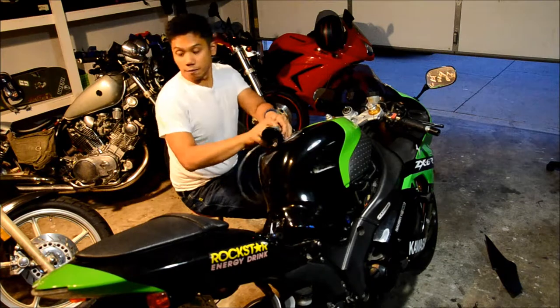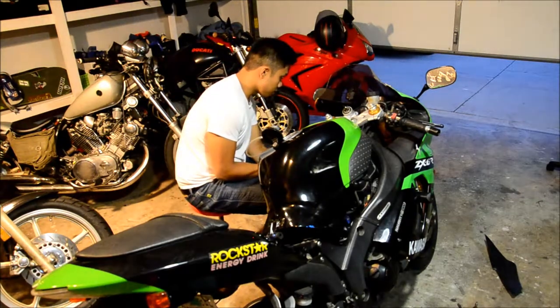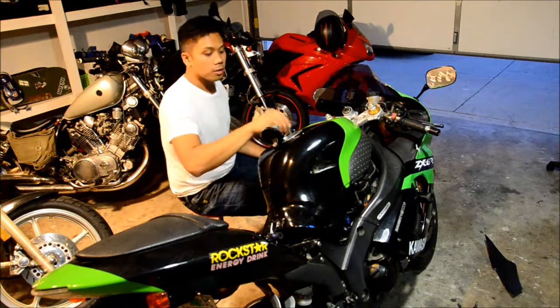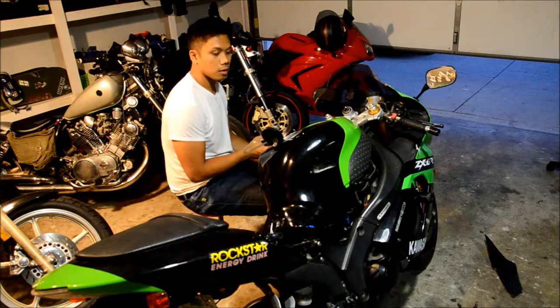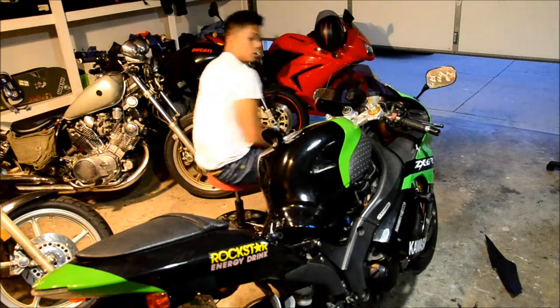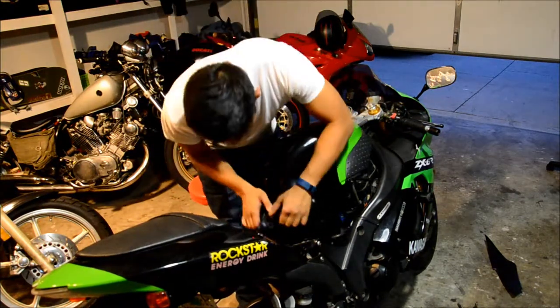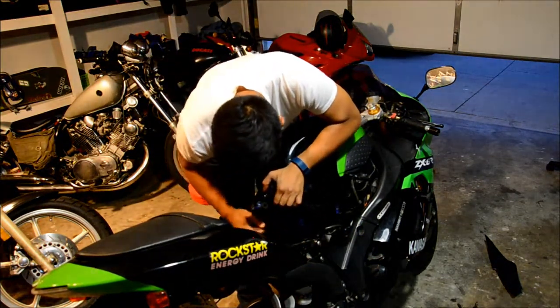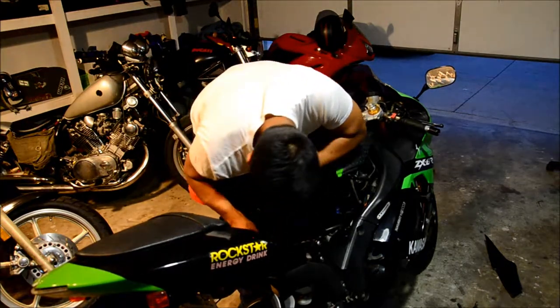This is by far the fastest thing in my garage tonight. The gas is finally out, we have a little bit more space. I got my positive and my negative, so this should be easy.